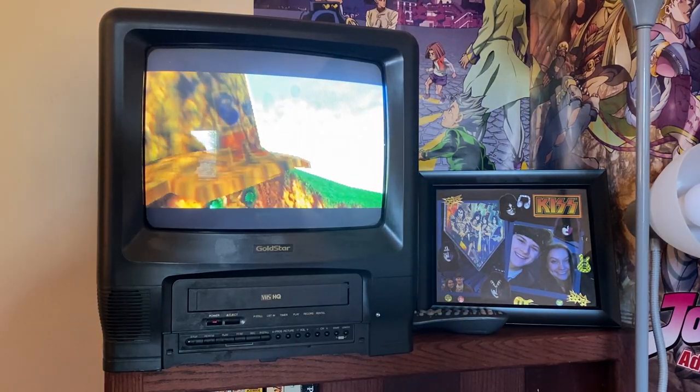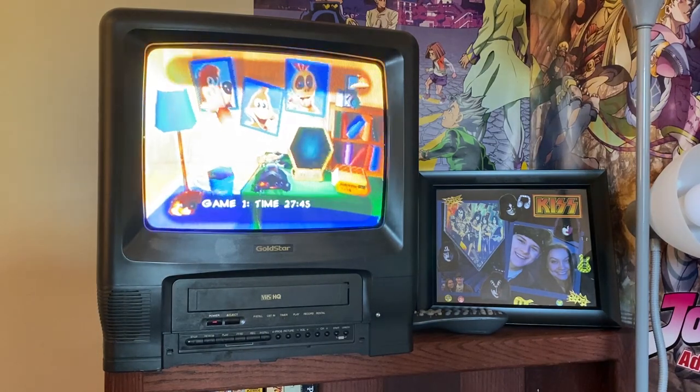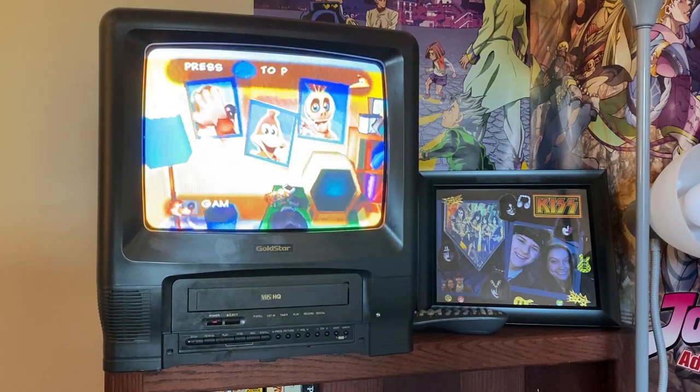Now I am going to mess around a little bit and see if it looks better on channel four instead of channel three. Look, it's a Nintendo 64. Look, it's a TV. Do I have any files on here? Pretty cool, don't you think?